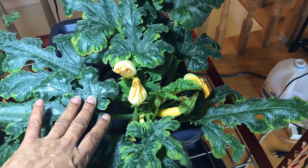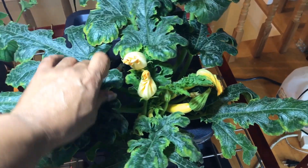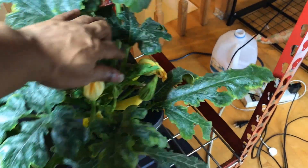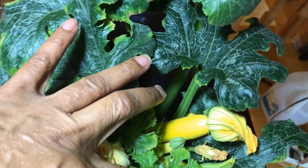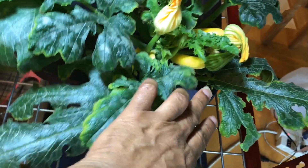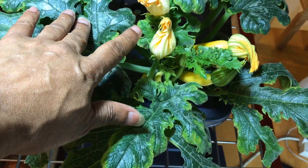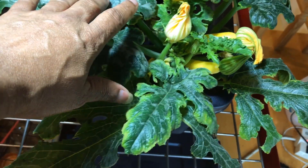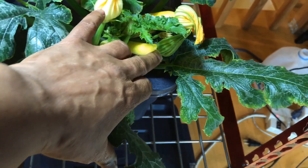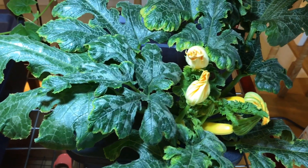I've been pollinating a few of the zucchinis and it seems like I have pollinated this one and it is growing very nicely. I'm waiting for this one to bloom, and I'm discovering that the male flowers seem to bloom in time for when the female blooms, so it's been working out very well.